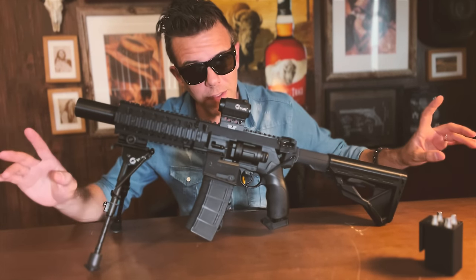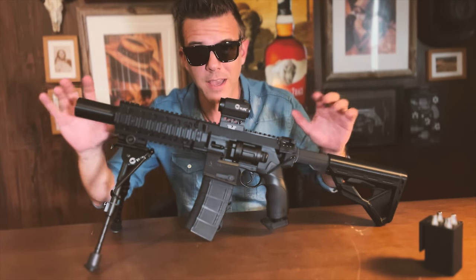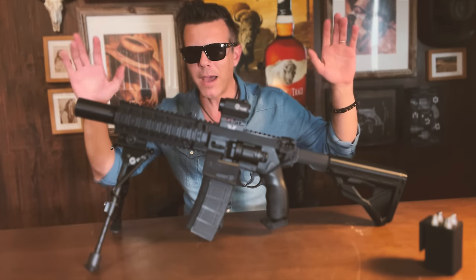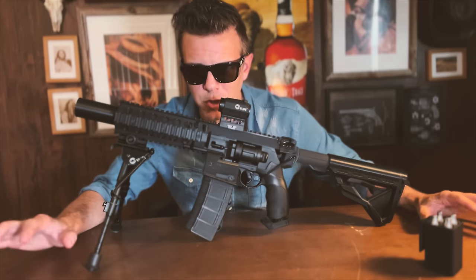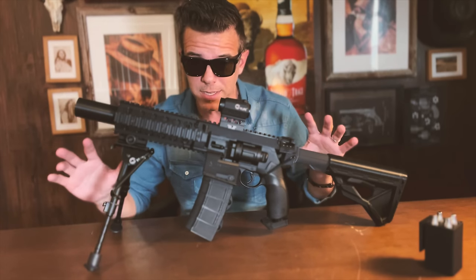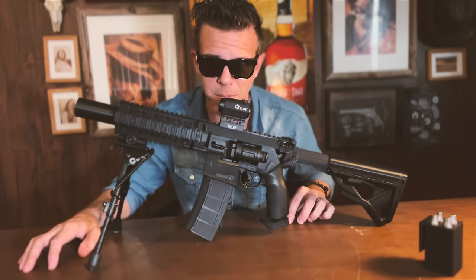Alright my friends, I am telling you now — Toursikev products sell out fast. I always get complaints down in the comments about how the mounts are not available and how they've been sold out. Well, the solution is to keep checking their website on a regular basis and jump on it as soon as it becomes available. They are in high demand, ladies and gentlemen.